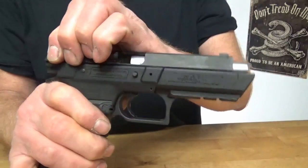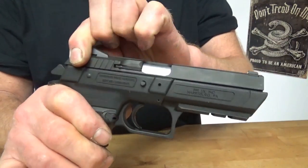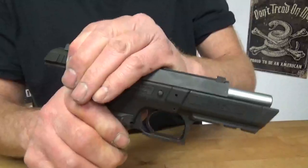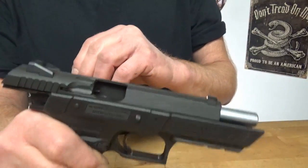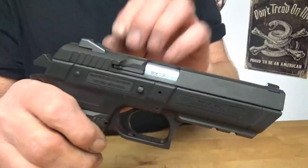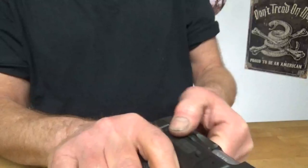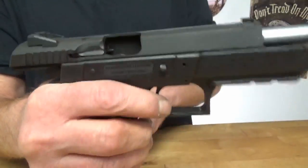They do feel a bit top heavy — all your weight is on the top. What's kind of funny about these is it's got this half slide. Let's bring you in close and show you that. What we're talking about with a half slide is only this very top section, and they don't give you a whole lot of grip space up here, so you find yourself grabbing a whole lot more of it than you would think.